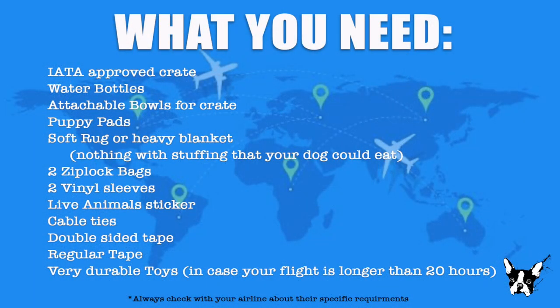You will need an IATA-approved crate, water bottles, attachable bowls, puppy pads, a soft rug, two zip lock bags, two vinyl sleeves, live animal stickers, cable ties, double-sided tape, regular tape, and very durable toys.